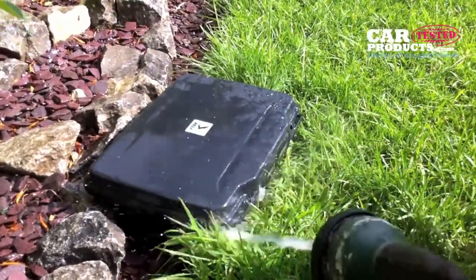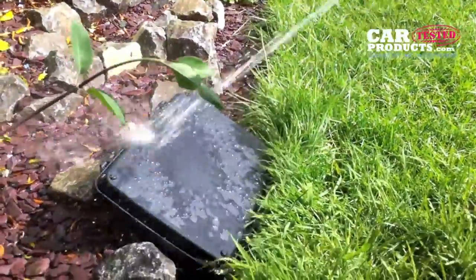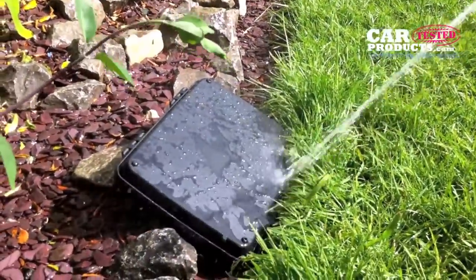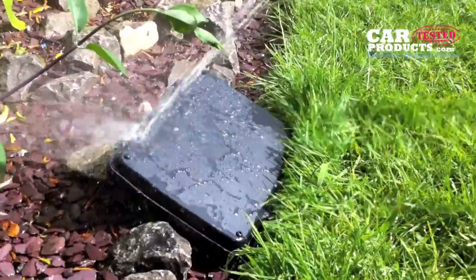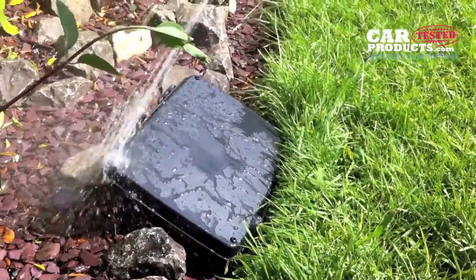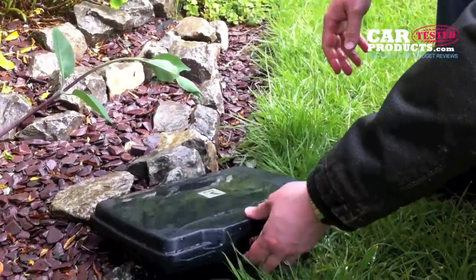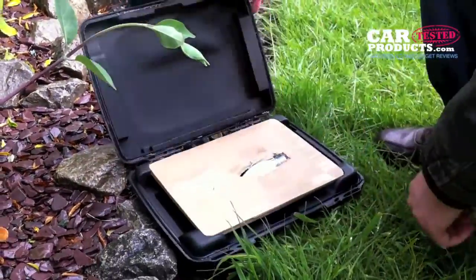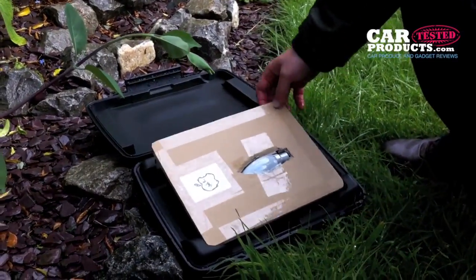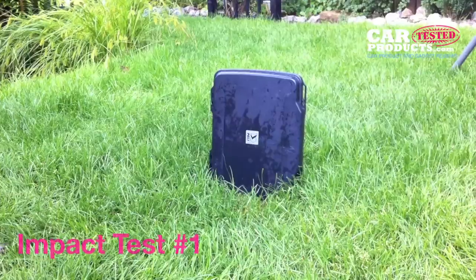Next test — if you leave it out in the rain. I'm just letting it rain right at the seals on the edges here, and I'll also put it right underneath so it'll definitely get all the seals. I'll look inside now — it's all fine, it's not wet at all.